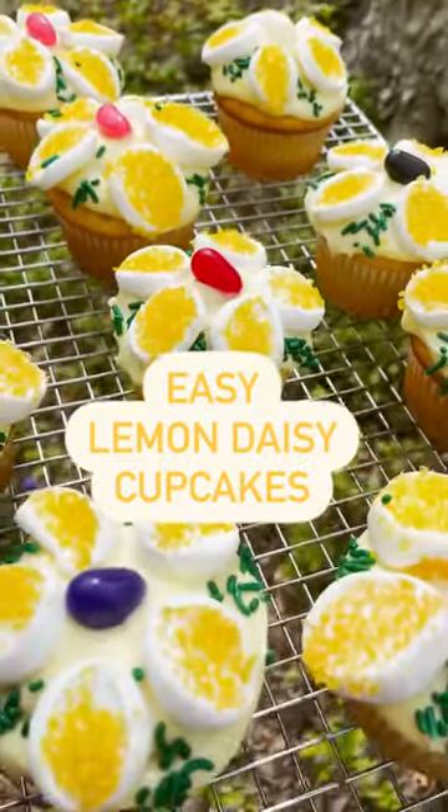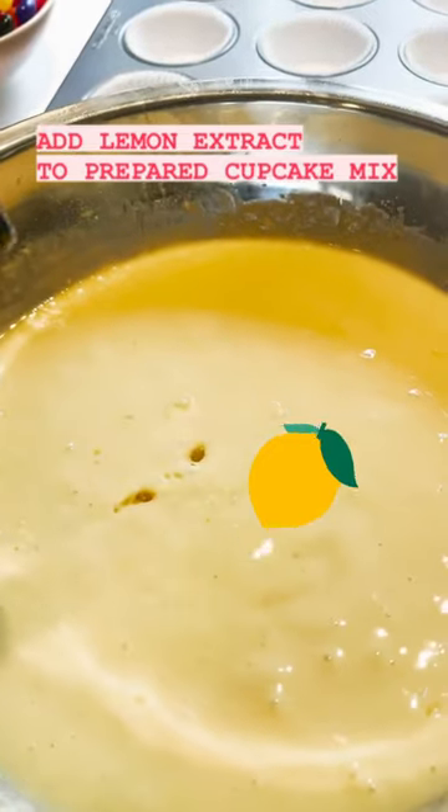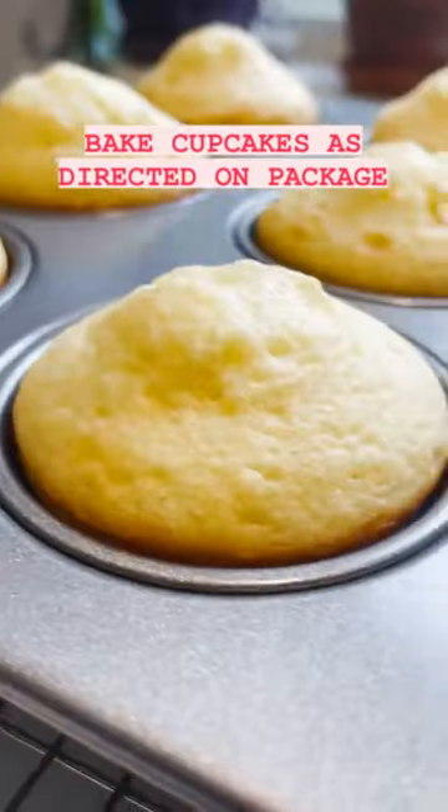Easy Lemon Daisy Cupcakes are perfect for Mother's Day. I started by adding lemon extract to a prepared cake mix and baked the cupcakes as directed on the package.